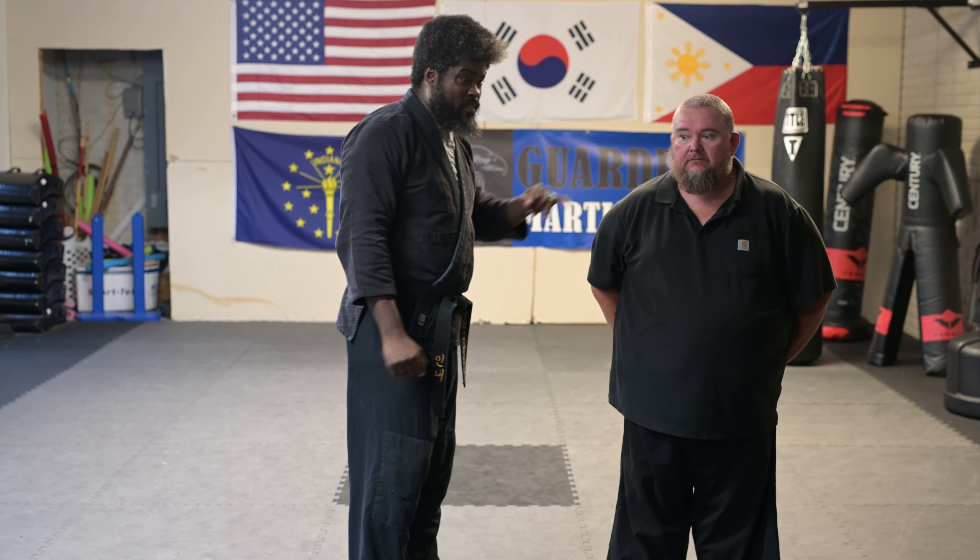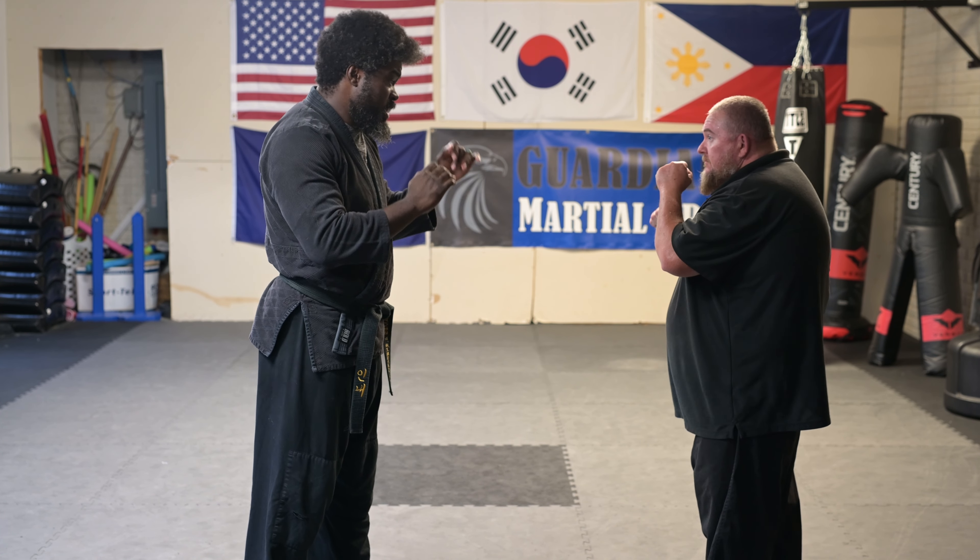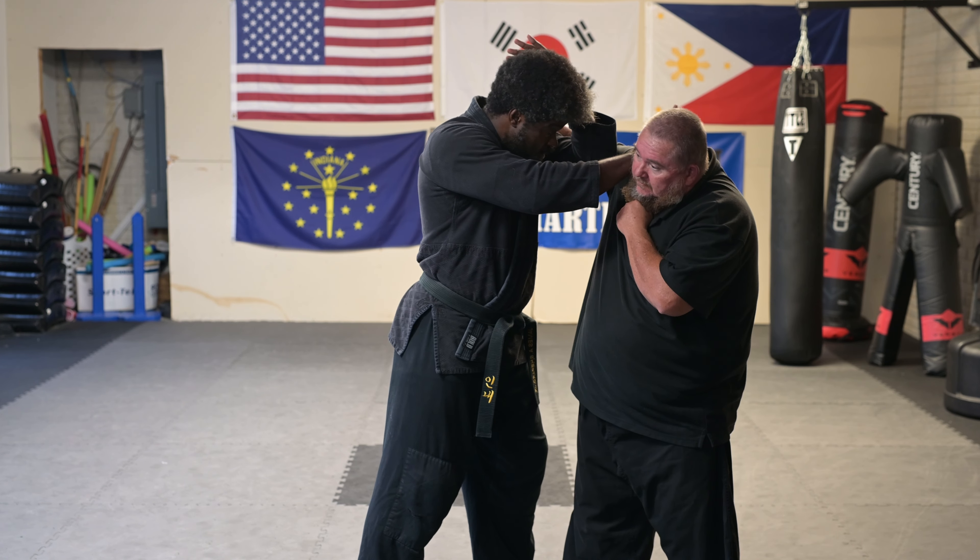Guardian Martial Arts Studio, United States Hapkido Federation — today going over just some basic haymaker defense off of the big stepping overhead right. So if he's here, I'm in this position, he comes in with the haymaker and I'm in the cover and frame.